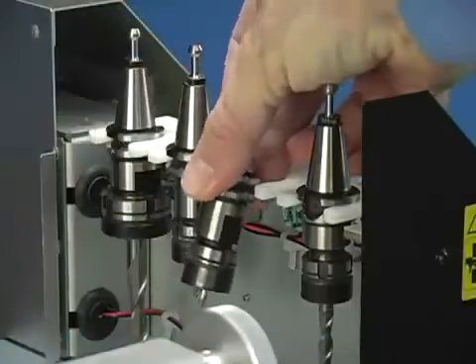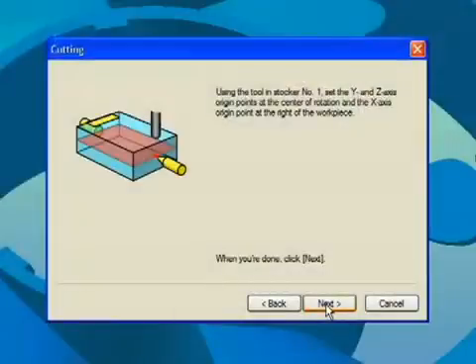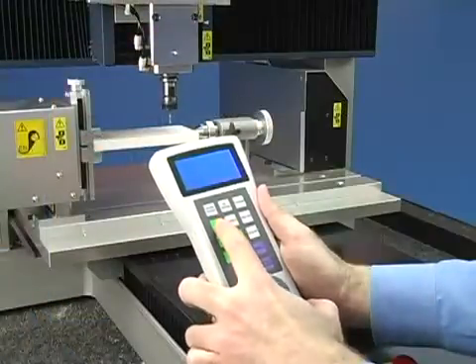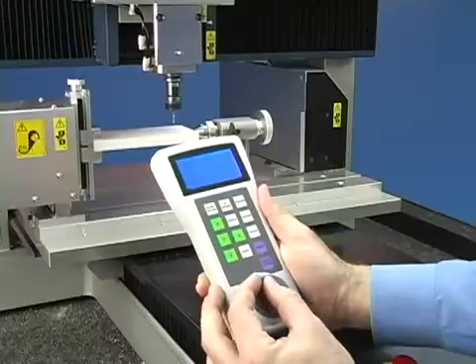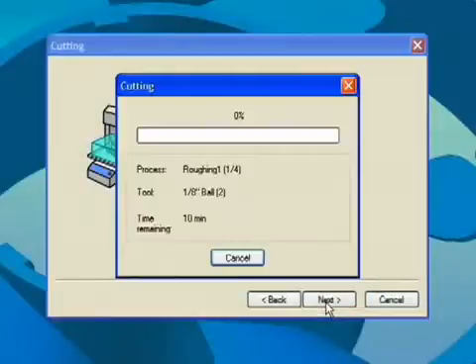Or if you have an automatic tool changer, simply install the tools in the tool holder and place them in the magazine. Next, set your X origin at the position shown. The easy-to-use handy panel simplifies this process. Press start cutting to begin milling.